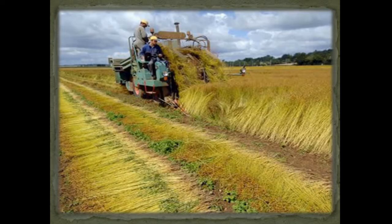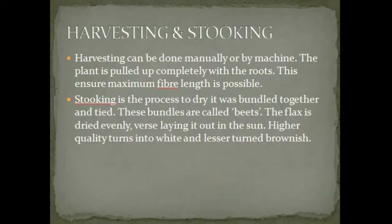This picture shows how harvesting takes place. Harvesting can be done manually or by machine. The plant is pulled up completely with the roots, which ensures maximum fiber length is possible. Soaking is the process where plants are bundled together and tied. These bundles are called beets.